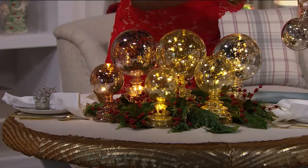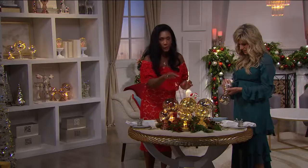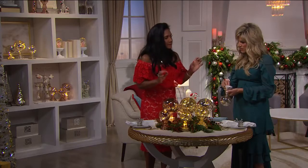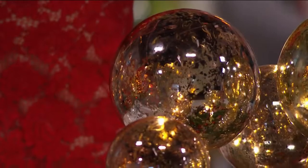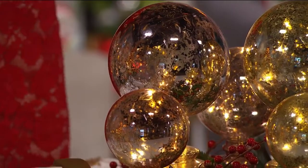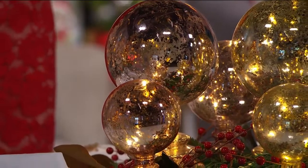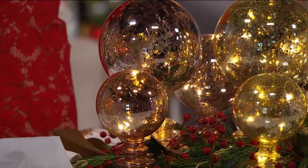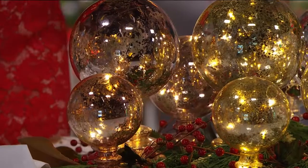You just pop in the batteries right there on the bottom. Available in silver, gold, or rose gold. Not only is this mercury glass, but they're very fine — a little bit more translucent, more transparent. They're reminiscent of the mercury glass orbs we featured at holiday for a couple of years in a row, but those were completely flush.